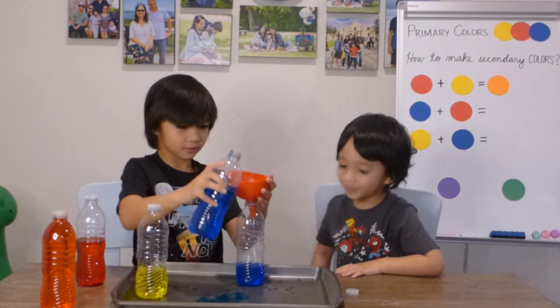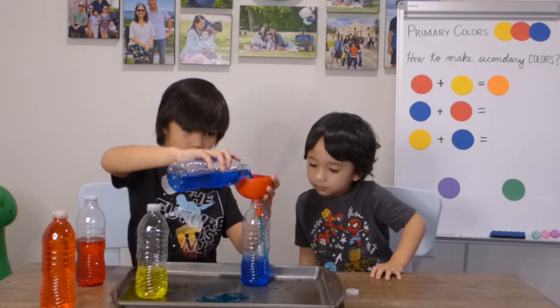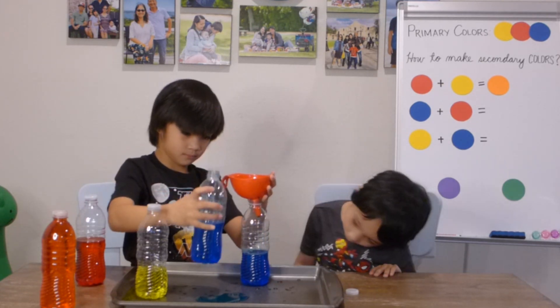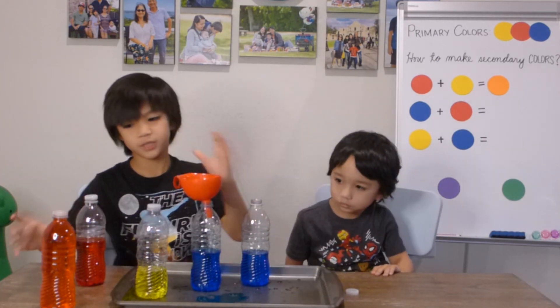Whoa, whoa, whoa. Okay, now my turn. Let's put the red in.